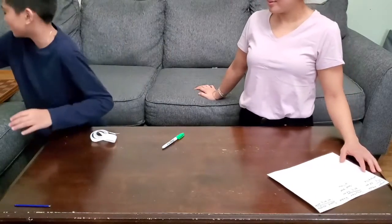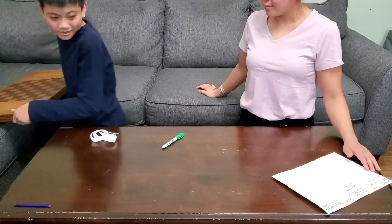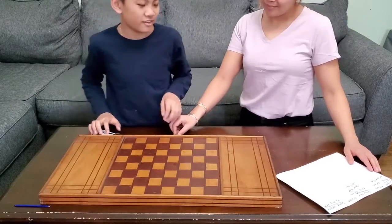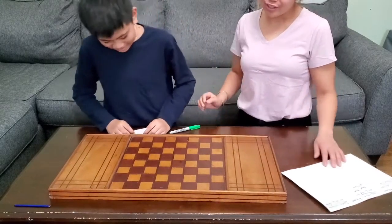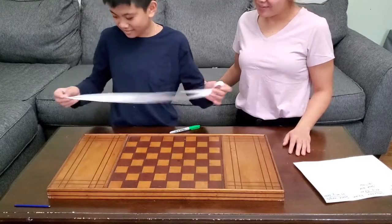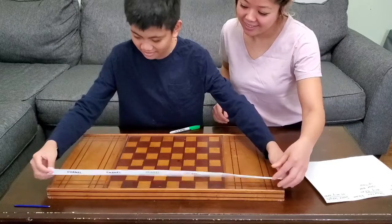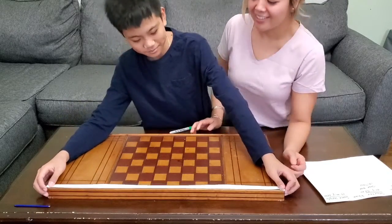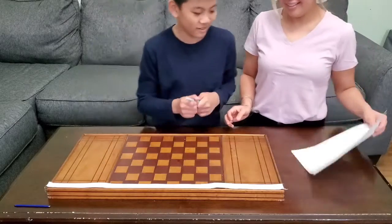Moving on to the last item — a chess board. Do you think it'll be longer, shorter, or the same length as my arm? Longer. I think it will be the same length. Let's find out — and it looks like it is the same length as my arm. So now I'm going to graph it.